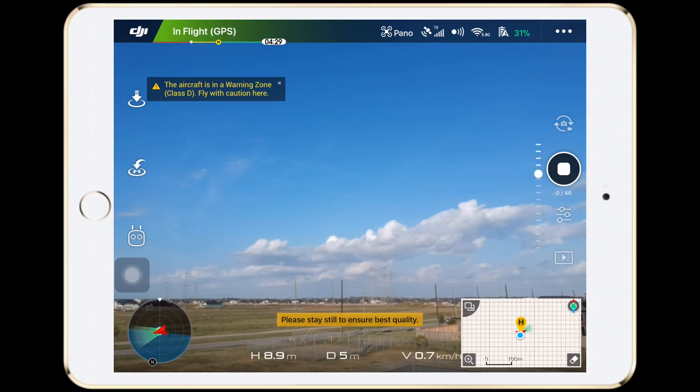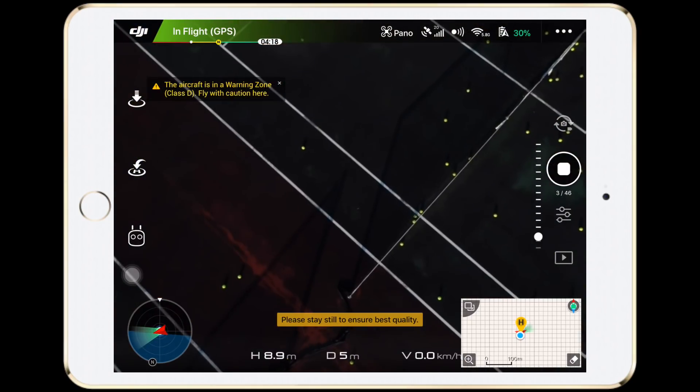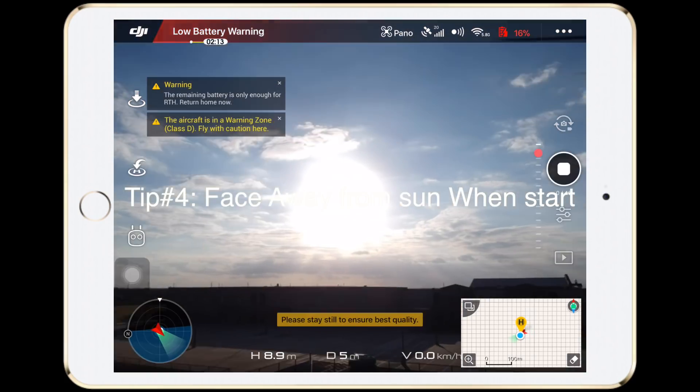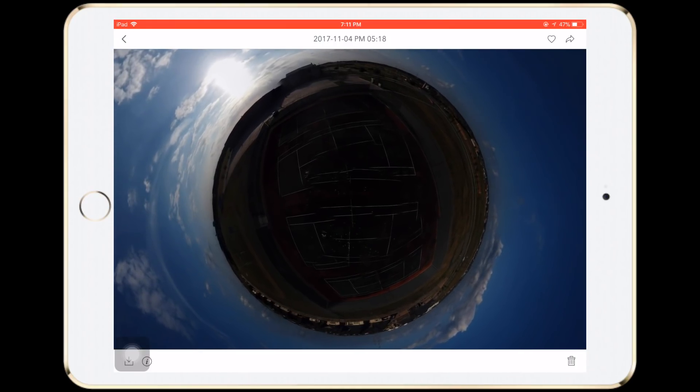Another thing I noticed is that the Spark will lock onto the exposure of the first image it takes. So it's important to start the Sphere mode facing away from the sun or any light source, or else the Sphere will look very dark and it will have a hard time stitching together and the lines won't be aligned correctly.